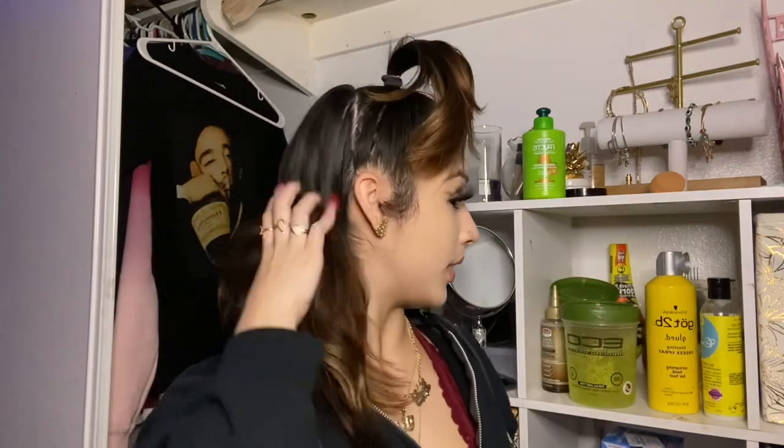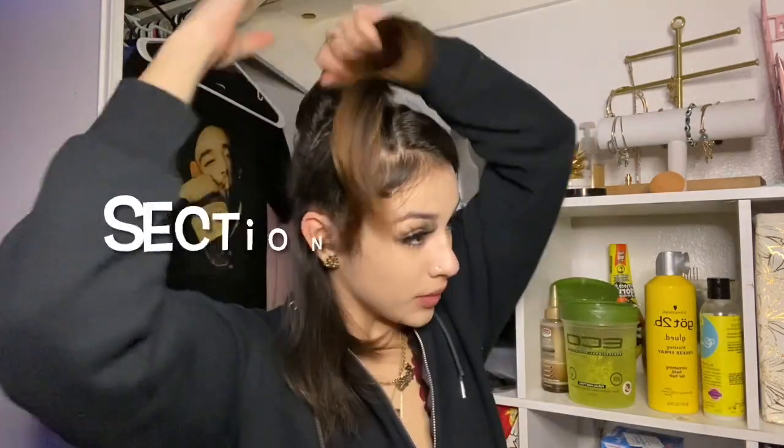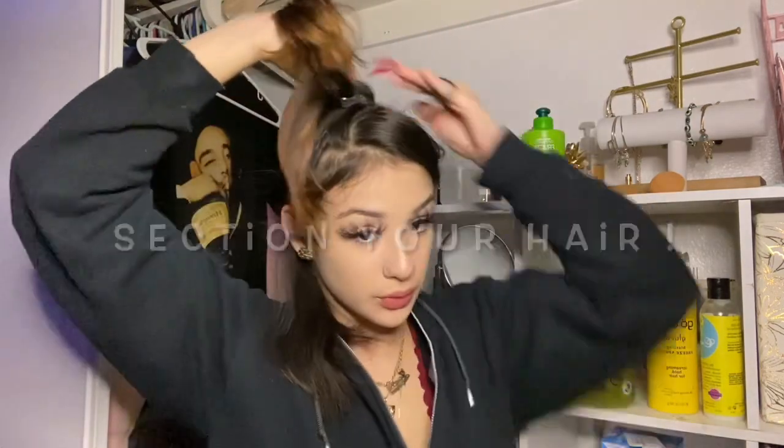I'm gonna use a pin and pin it back real quick — I look crazy, I know. Then I'm just gonna straighten the whole back of my head. This is the straightener I'm gonna be using — I got it from the mall in Riverside a long time ago. Yeah, it does burn my hair. I'm gonna tie the rest of my hair up in a bun cap.